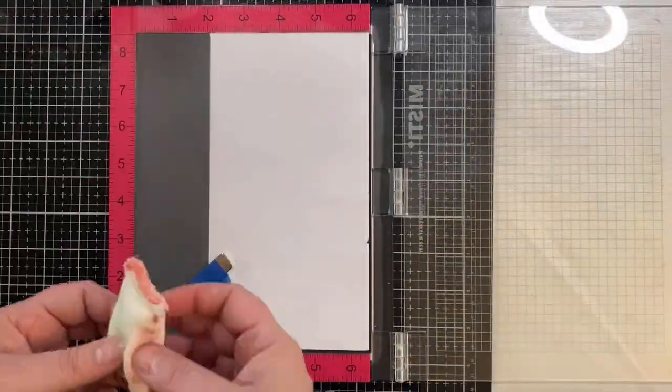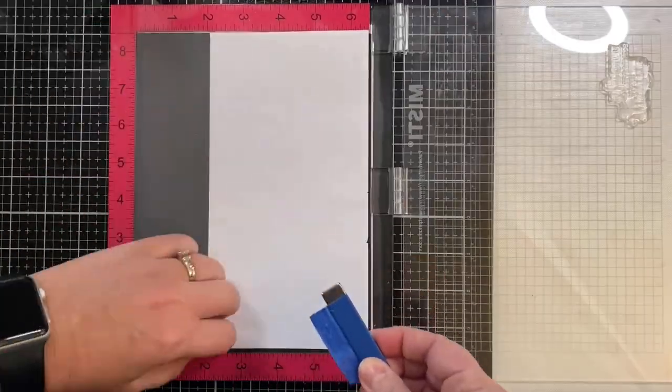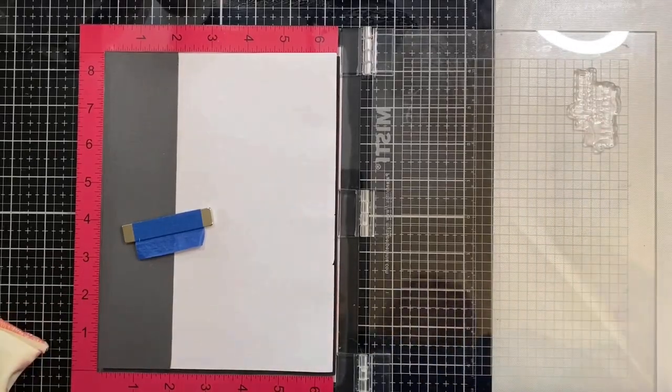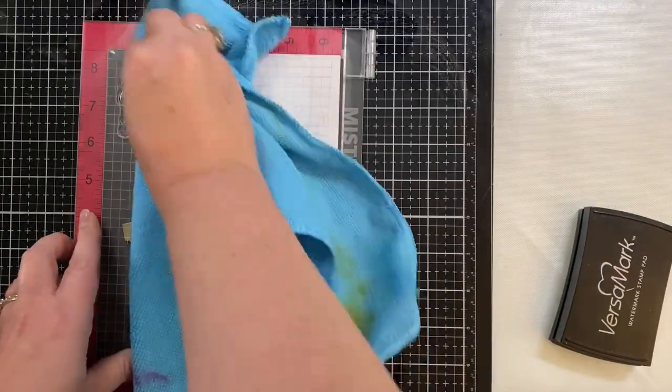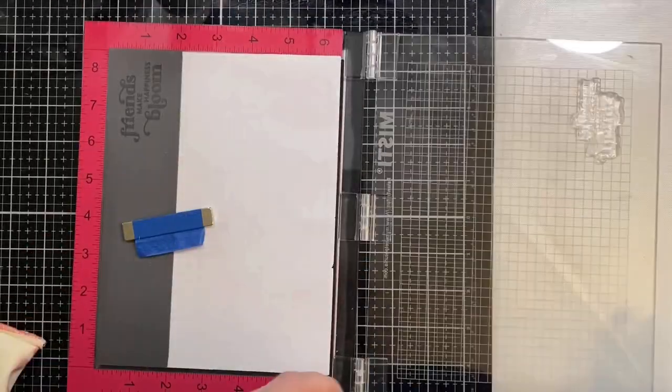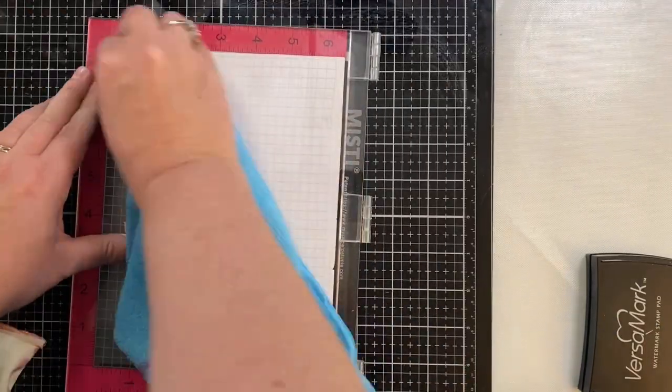In the meantime I'm taking a scrap piece of basic gray card stock placed in my Misti stamping platform and rubbing my anti-static powder bag across the top so I can stamp and heat emboss my sentiment. I chose the Friends Make Happiness Bloom stamp and I'm applying several coats of clear Versamark ink to it.